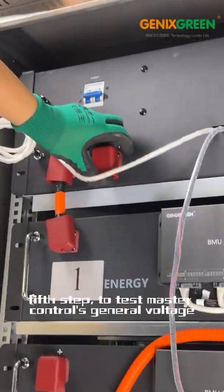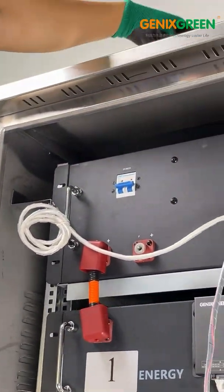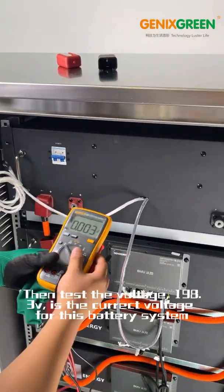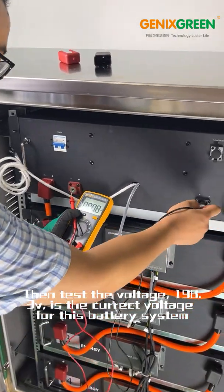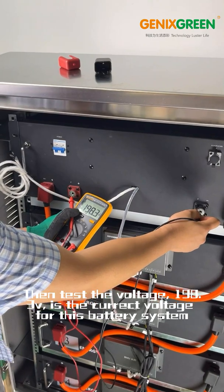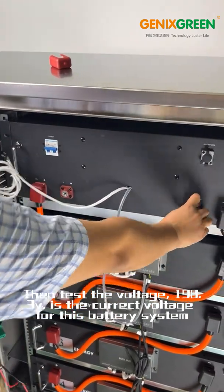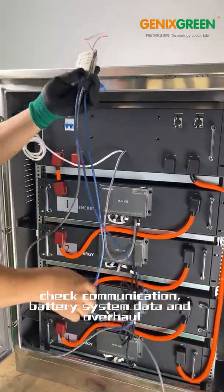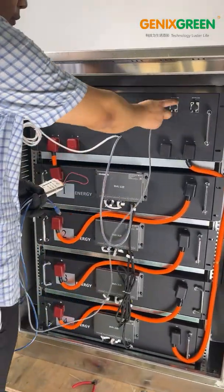Fifth step: test the master control's general voltage. Open the switch and you will hear the sound of the machine running. Then test the voltage — 198.3V is the current voltage for this battery system. Then you can connect with load or output. Check communication, battery system data, and perform an overhaul.